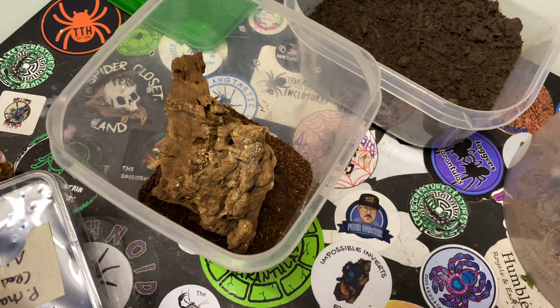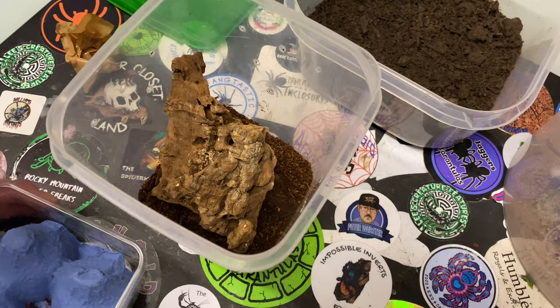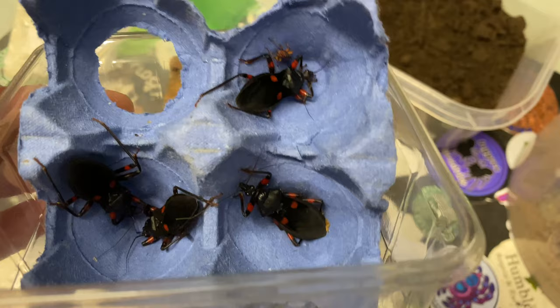Another assassin. Back to the breeding projects. So here we go in here — you can already see there's one, two little ones in there, and we've got one, two, three, four adults, and another little baby one in there.